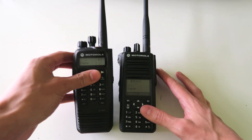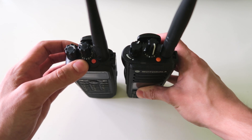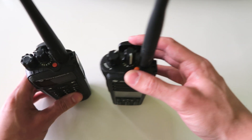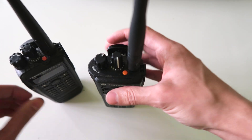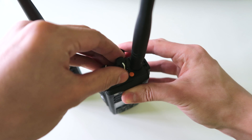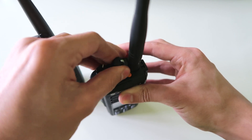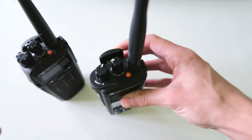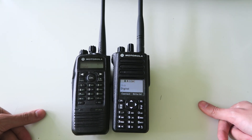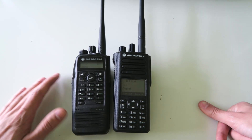Another notable difference between these two radios is the channel selector. On this one it goes from 1 to 16 and it stops at the end. On this one it doesn't have any numbers on it and it just goes around and around continuously back to the beginning. This allows you to put more than 16 channels in one zone, which can be useful for some applications.